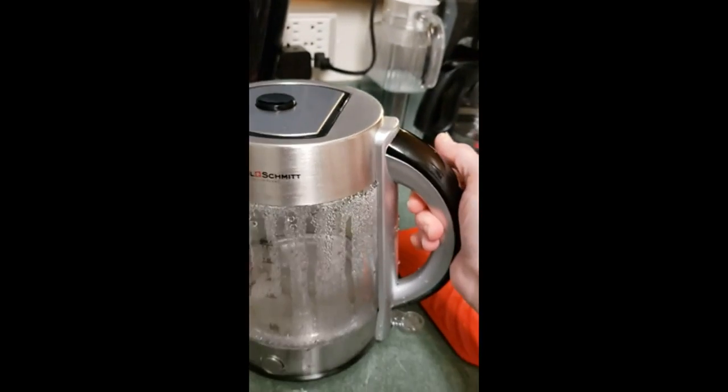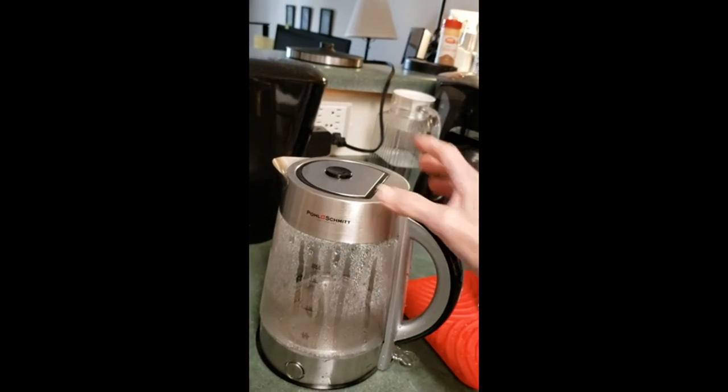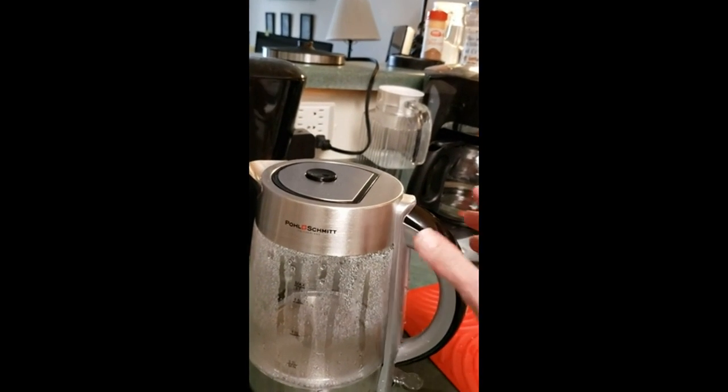When I pick it up, for those of you with arthritic hands, even without water in it, it's a little bit on the heavy side. But again, you've got that stainless steel construction, so use two hands.